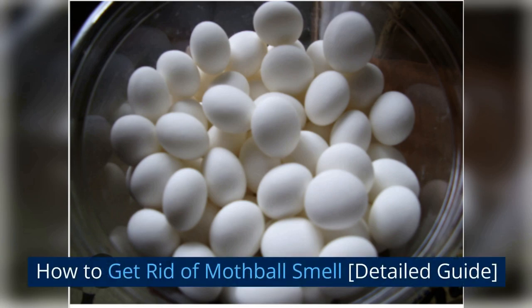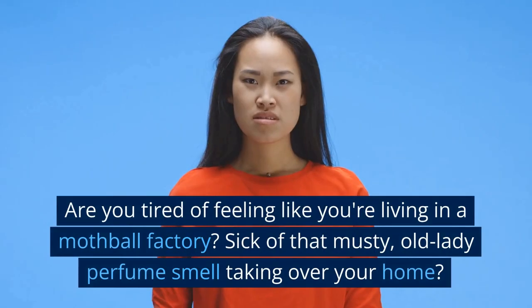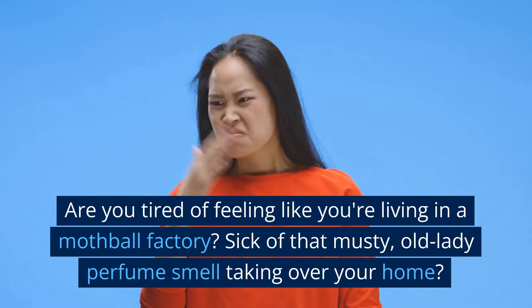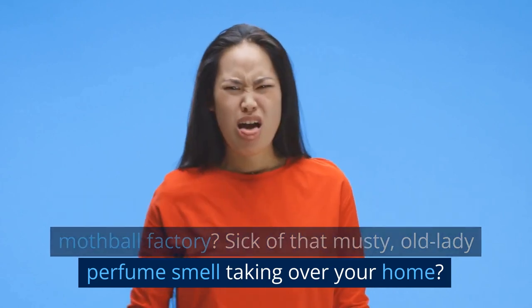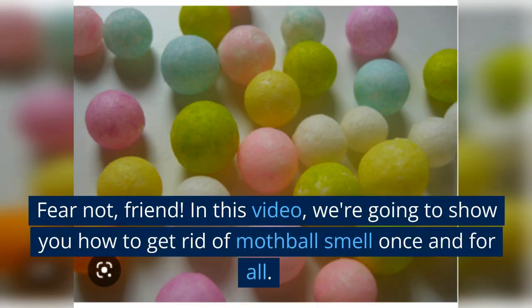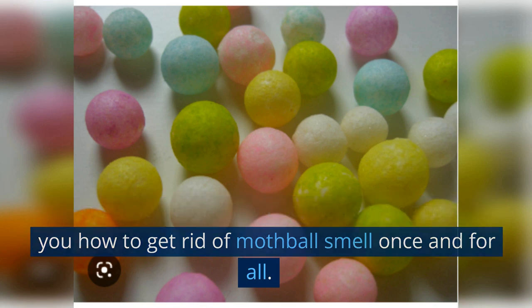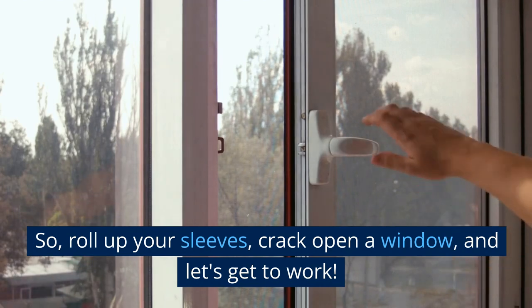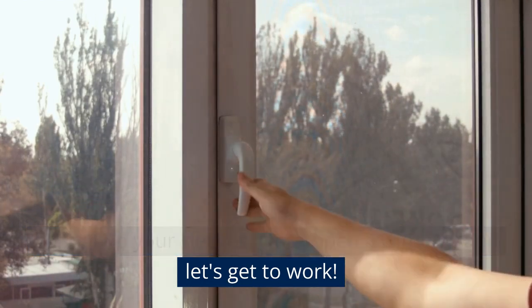How to Get Rid of Mothball Smell: A Detailed Guide. Are you tired of feeling like you're living in a mothball factory? Sick of that musty, old lady perfume smell taking over your home? Fear not, friend. In this video, we're going to show you how to get rid of mothball smell once and for all. So, roll up your sleeves, crack open a window, and let's get to work.